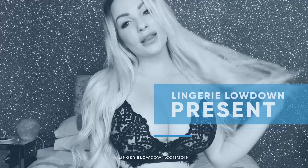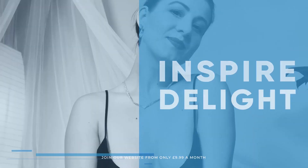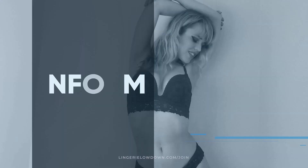Lingerie Lowdown is proud to present detailed, honest and personal lingerie and hosiery reviews to inspire, delight and inform. Hi, I'm Bea Jameson and welcome to Lingerie Lowdown.